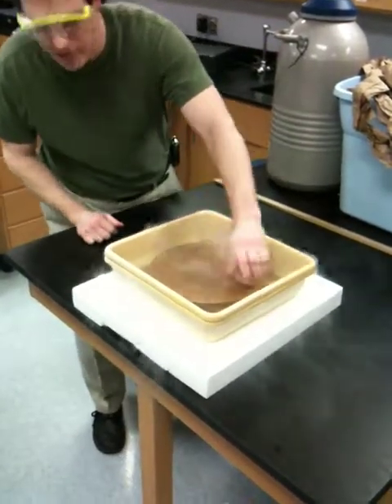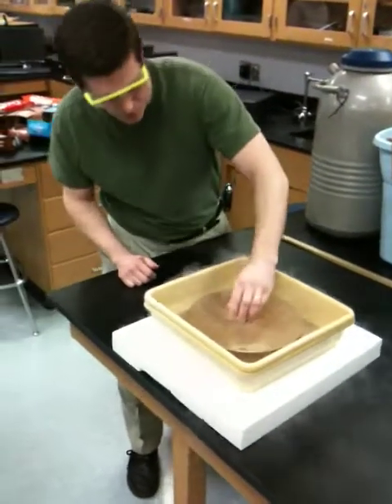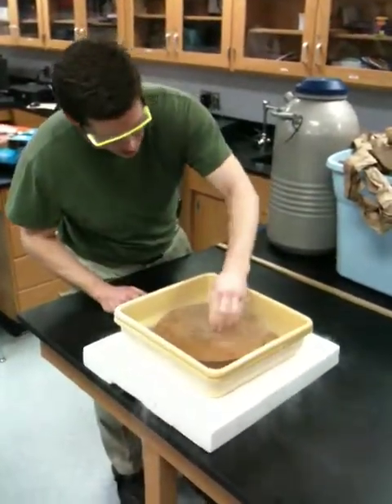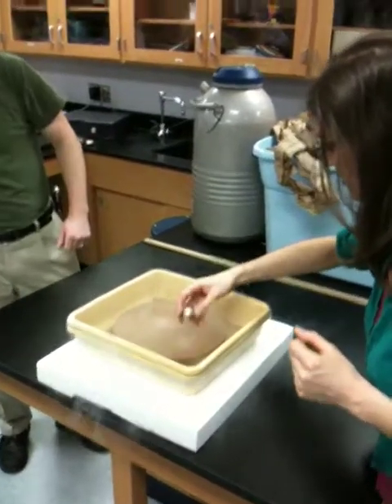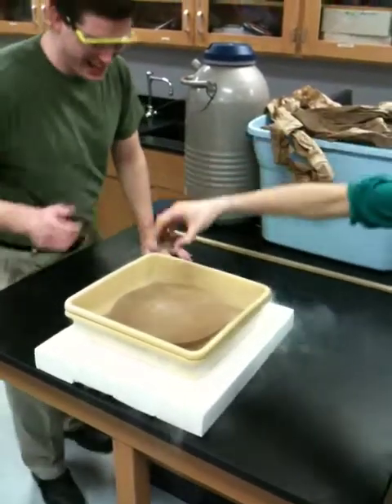Does anybody want to give it a shot? Anybody want to? Here, try it. Get in here and try it. It's real cold, so you can't do it for long, but try to move that back and forth across the surface. Try to move it faster so you can really — whoa, man. That's enough. Come on, let out the people.